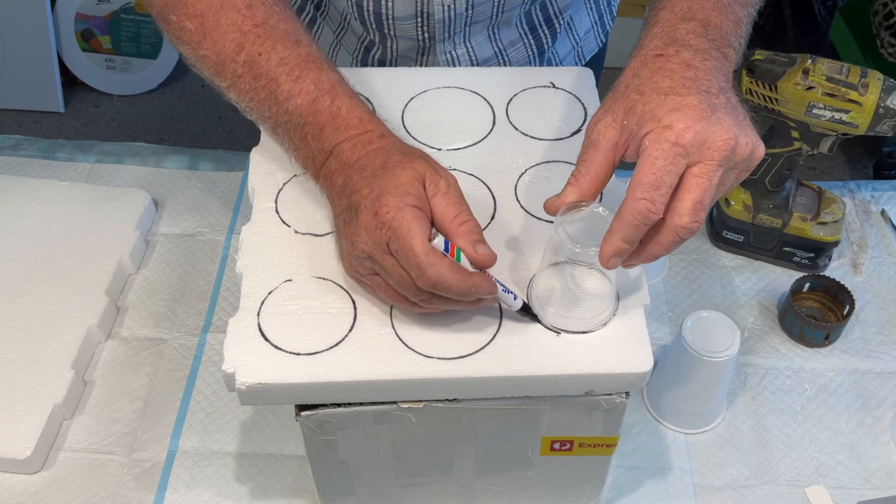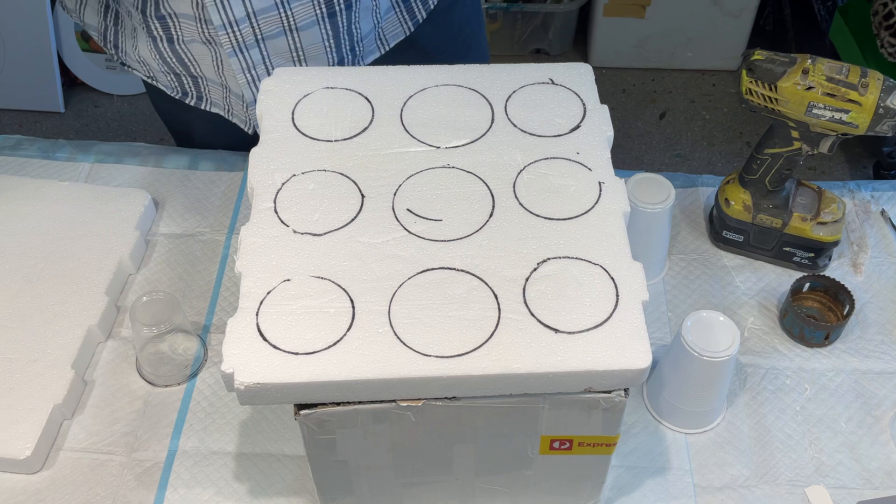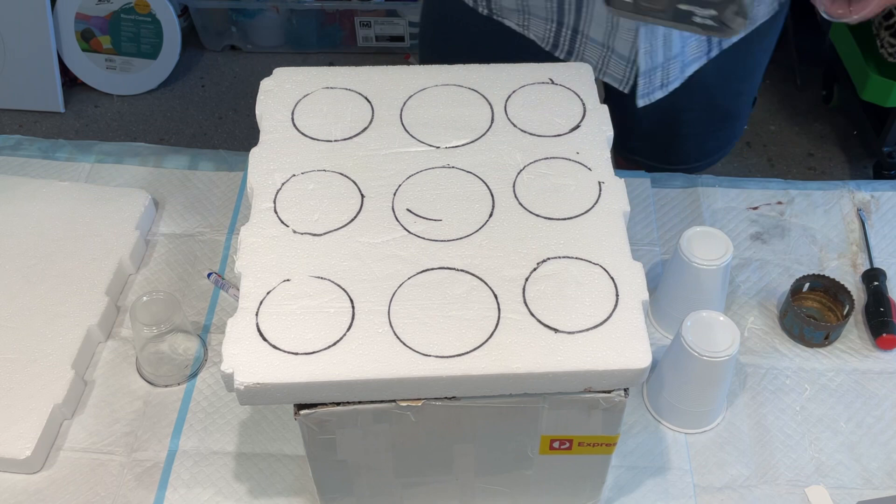If you just wanted to fit all the smaller cups into that area, or whatever area you've got to work with, nothing has to be perfectly arranged. I think it's going to really serve a purpose — it's a good little tray that I've used over and over again.